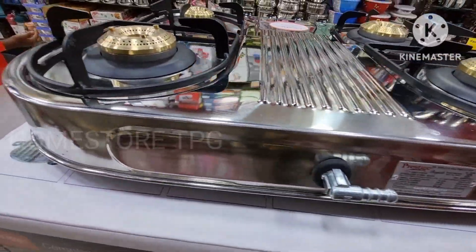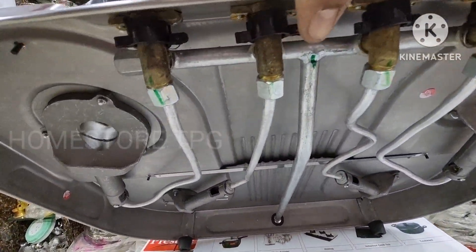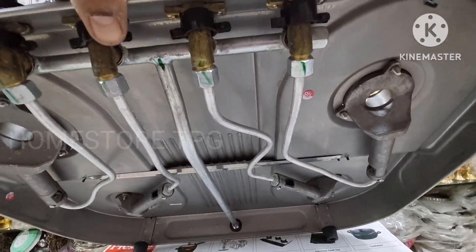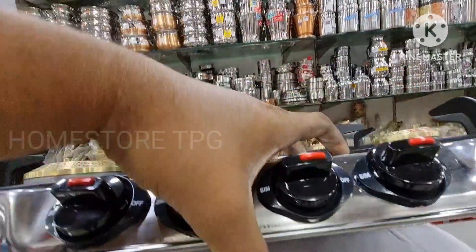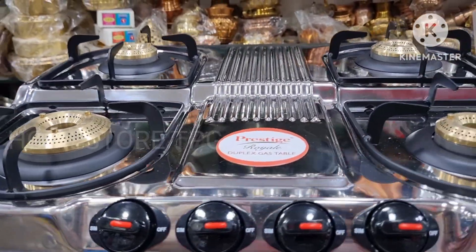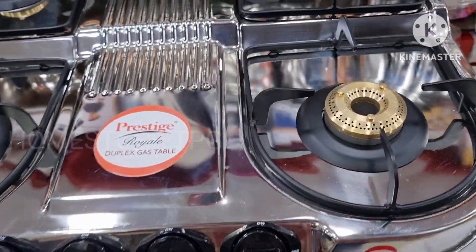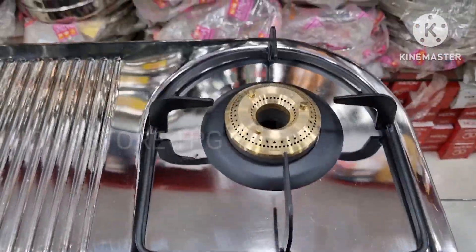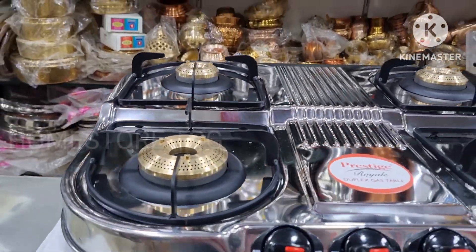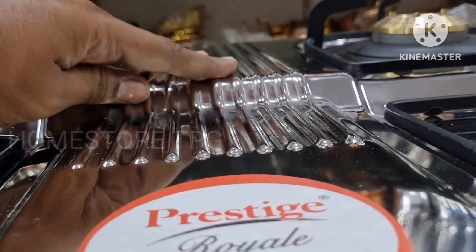The body is pure 304 stainless steel grade, which is a high-quality advantage. It has a wide body design for very convenient cooking and very convenient cleaning. It also has wide pan supporters and very good operation.